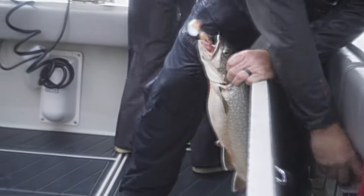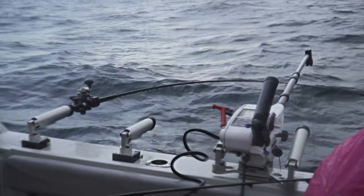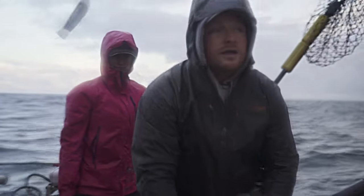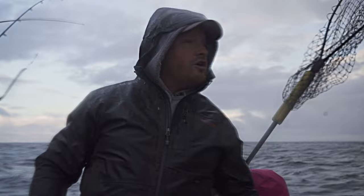The lake trout bite has actually been really good. We're running our two Cannon Optimums on bottom. Everything else is suspended looking for salmon. We're kind of past the four-year-old bite. Now we're picking up a lot of two and three-year-olds that are coming up along the harbor area right here.